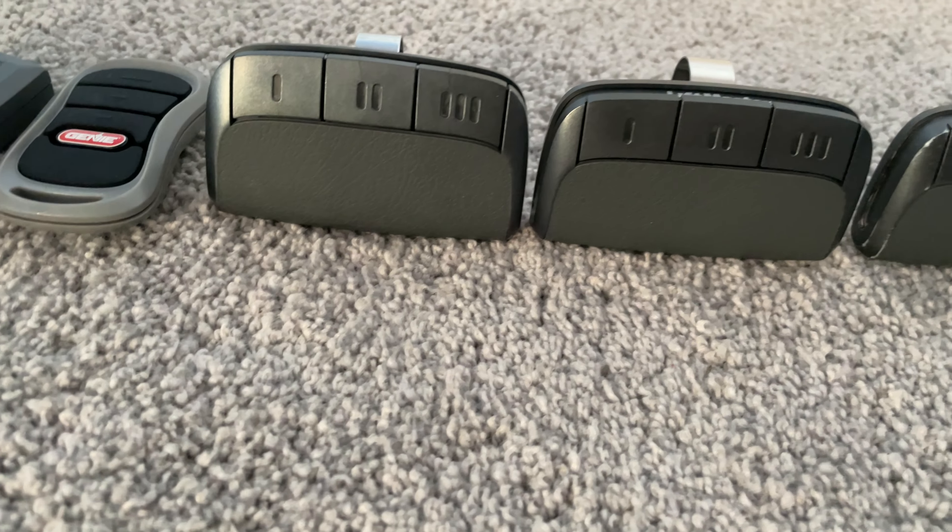And then we have the 379, and that one was manufactured 07/07. And you can see — 379. And then there's the Genie Tombstone that came with the Chain Glide Pro Max 2.